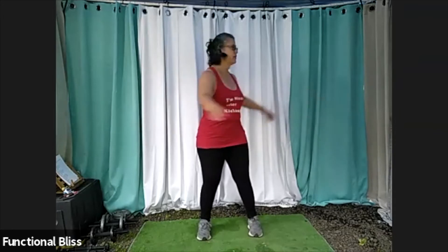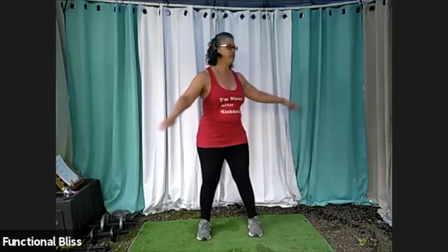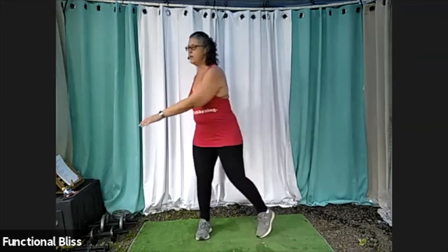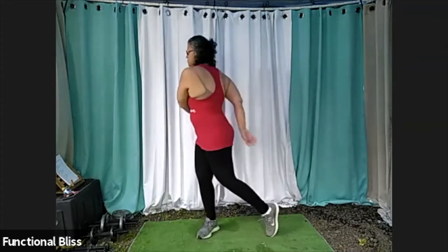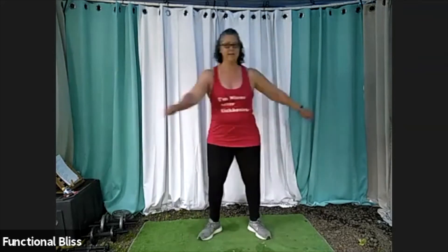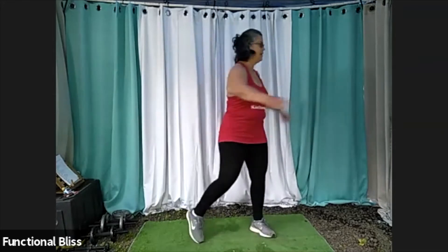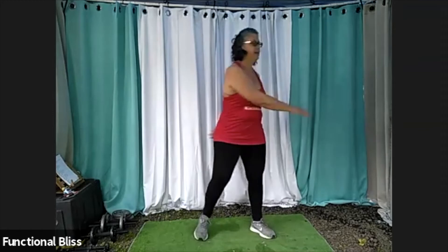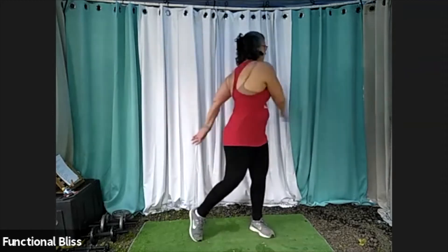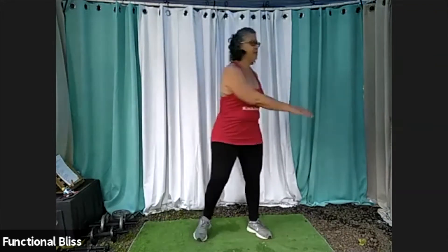Really make sure you're getting a good twist. And then once you start to feel a little loosened up there, you add the foot movement, go a little further, let your hips move with it, and then maybe go just a little bit faster. Let your arms really fly out. Get the blood flowing.